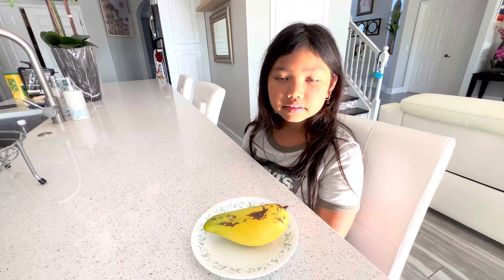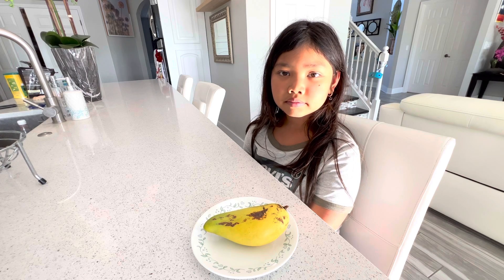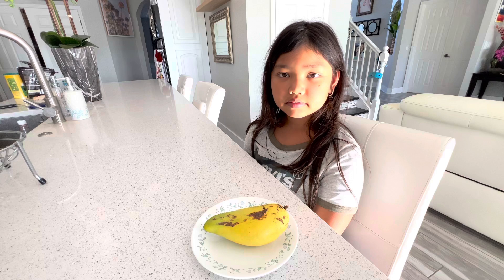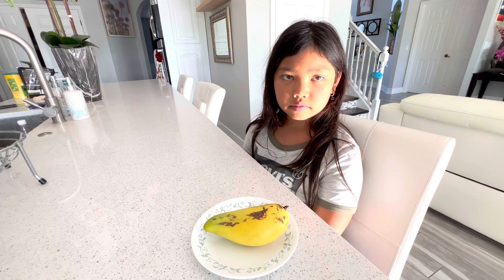Hi everyone, welcome back! Today we have a special mango — it's mango season here in Florida. This one is special because I've never heard of it before. It's called ivory mango. We got it from a friend of ours; she ordered some and showed it to me, and I thought wow, this is really cool. I had never had it before.